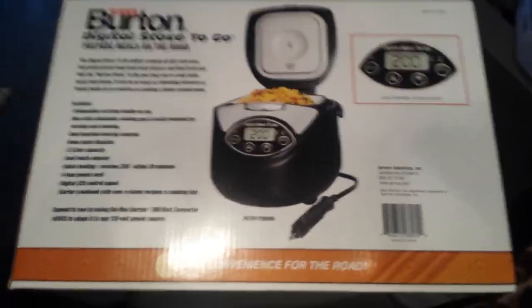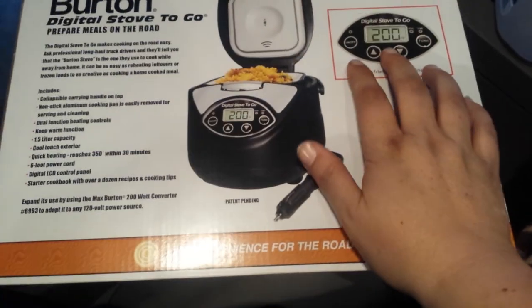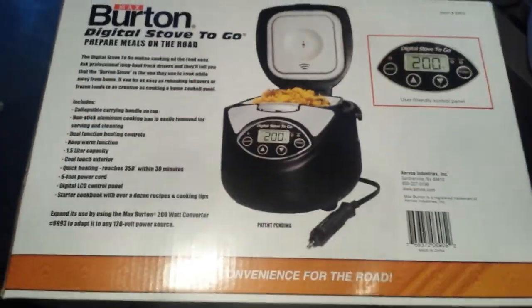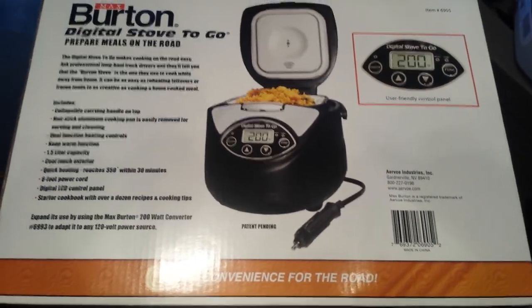The box is huge. So you can tell it's large. And right away, this reminds me a lot of our Aroma.